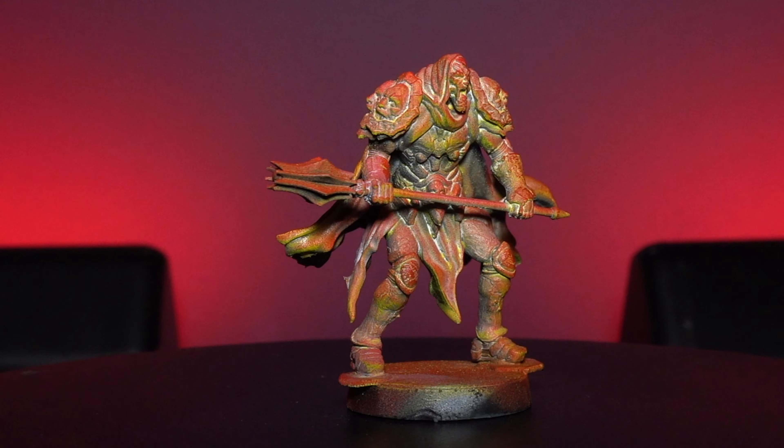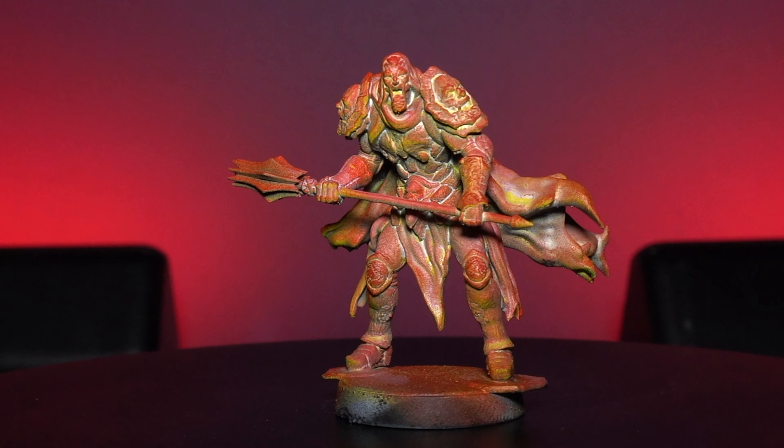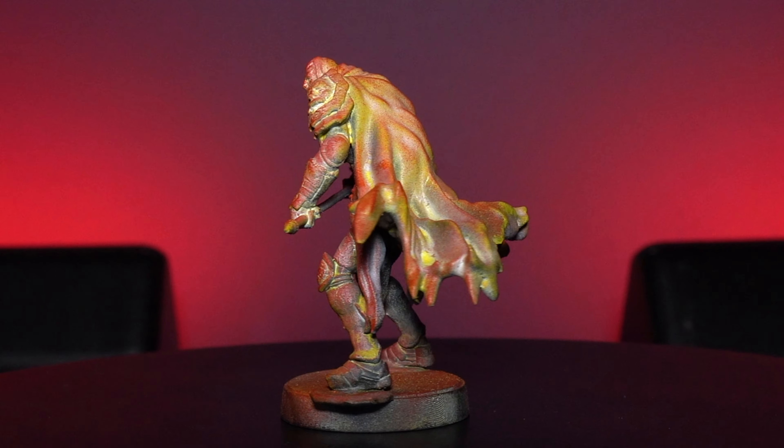Next up you'll get these Tomb Wardens and they're almost like go-betweens between the Anak Nobles and the other types of units. They've got some nice looking weapons, these cool little masks, and again all these cloaks and bits of fire coming off of them.